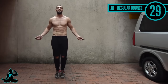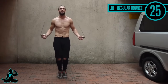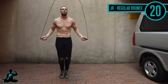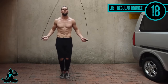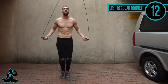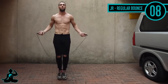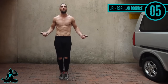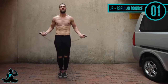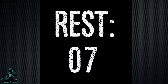Up next, regular bounce again — let's work on that form with a very small range of motion. One thing I always tell people: to be successful at jumping rope and to start to love it, less is more. Don't think so much about when the rope is coming over and jumping your feet — focus on controlling the rope with your wrists so it constantly stays tight. A big mistake people make is letting the rope go loose, so think about your wrists, not your feet.